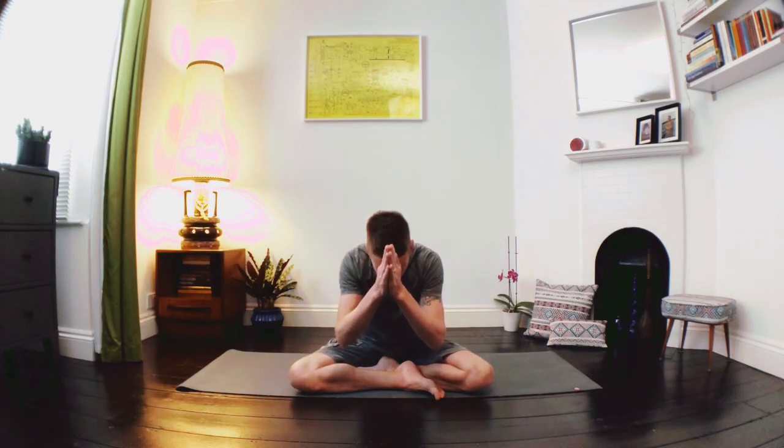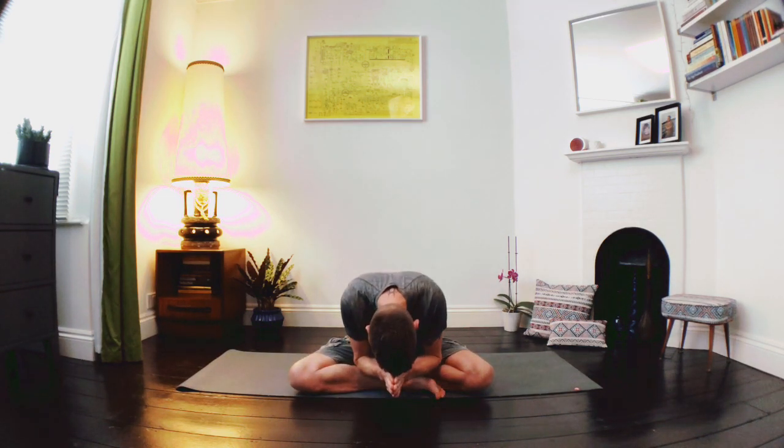Thank you very much, everybody. Wherever you are today, I hope you enjoyed the practice. Thank you very much for practicing with me. Please feel free to subscribe — new yoga each week. And just enjoy your day, your evening, whatever time is in front of you now. Thank you very much.